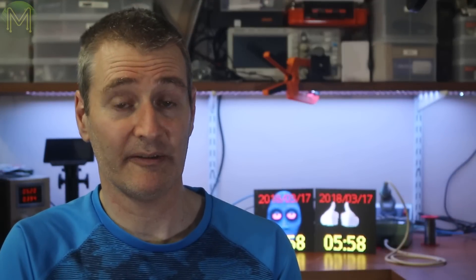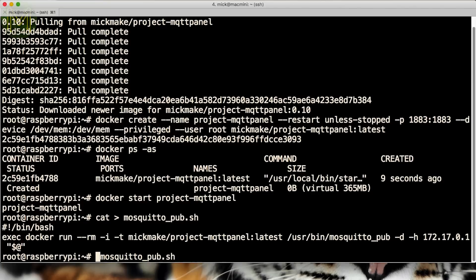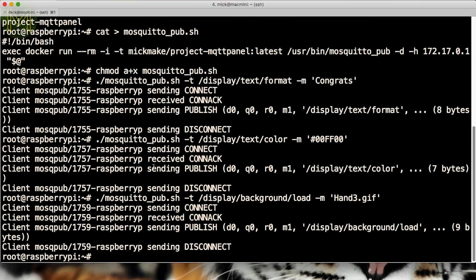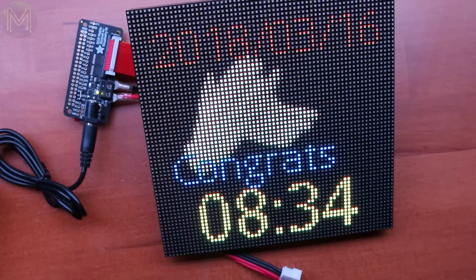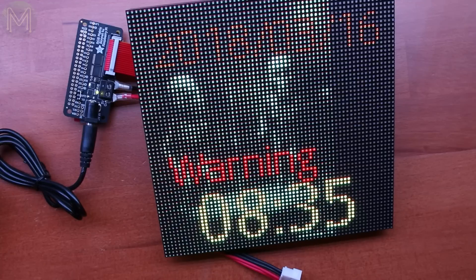You can also send MQTT messages on the Pi itself. To make it easier for yourself, create a script — this will run the mosquitto client within a Docker container. Then you can issue the same commands. For example, display congrats in blue text with clapping hands as a background, or display warning text in red, hide the date and time, and set the background image to some dancing skeletons.